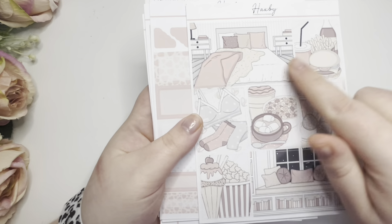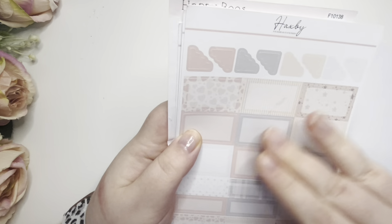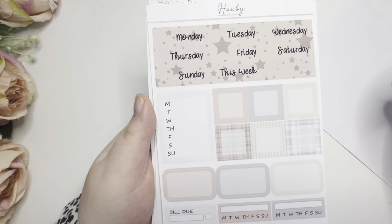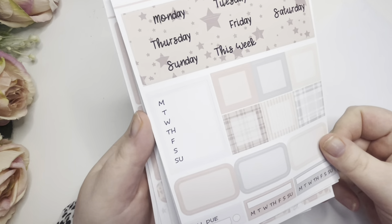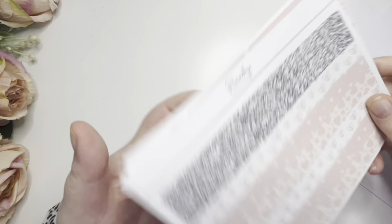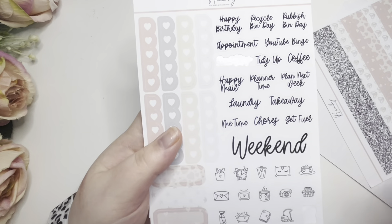I've got tonsillitis this week. You do get the nine full boxes and I love that we get two sets of double boxes. We've got our functionals - day covers, weekly trackers, more trackers, and more boxes. Then we've got some headers and flags, and then we've got the bottom washi - how pretty is that, so beautiful!